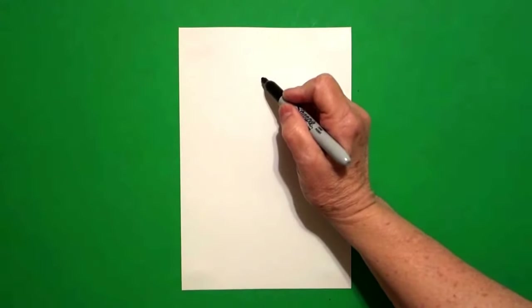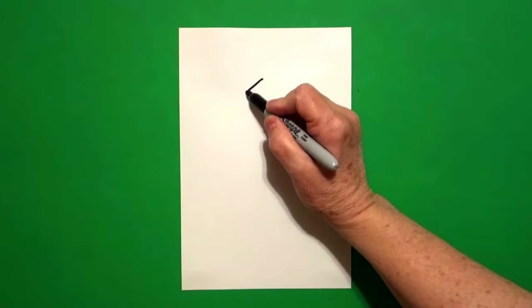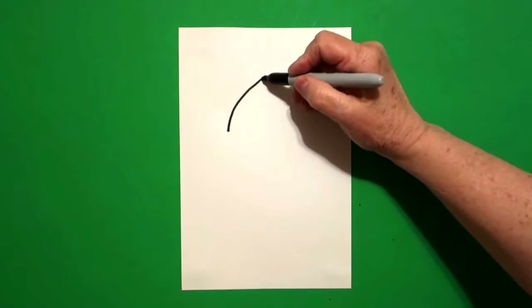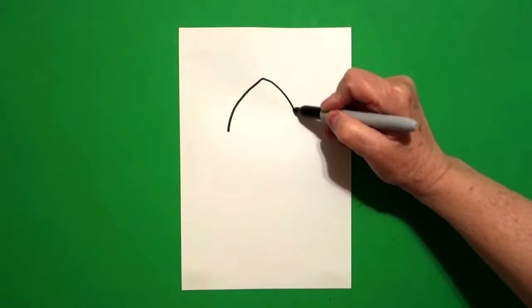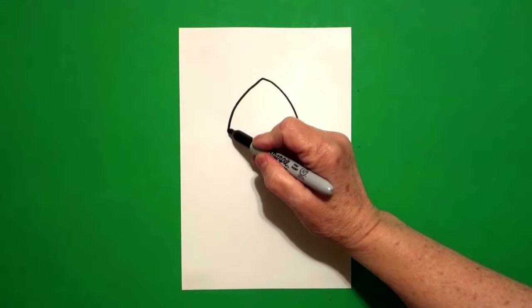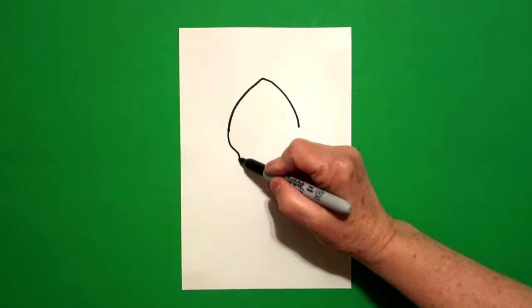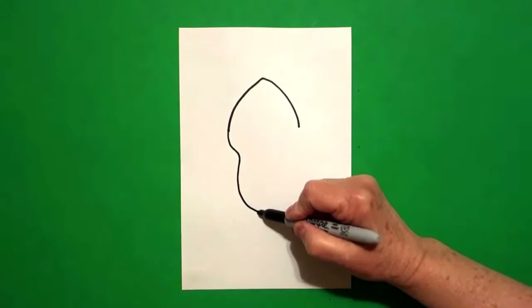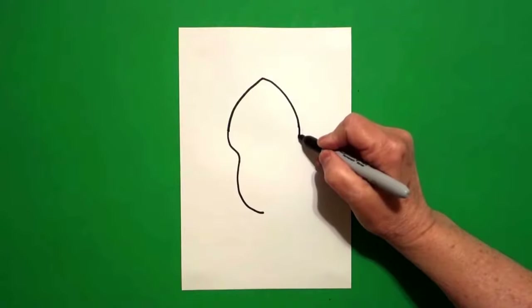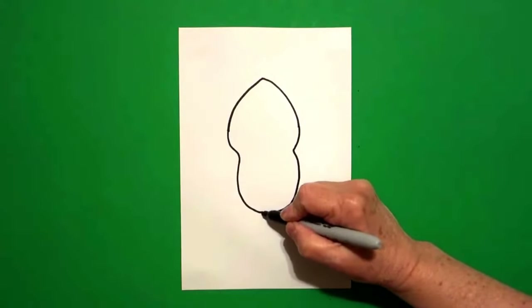From that dot, going towards the left, I'm going to draw a curved line down. Come back to the dot. On the right, I'm going to draw another curved line down. Come back to the left, we're going to draw a curved line down and stop. And on the right-hand side, we're going to draw a curved line down and connect.